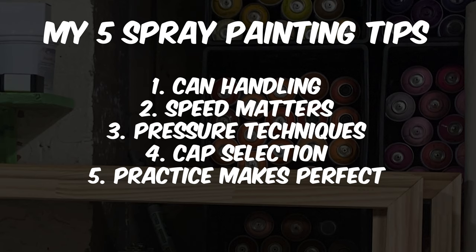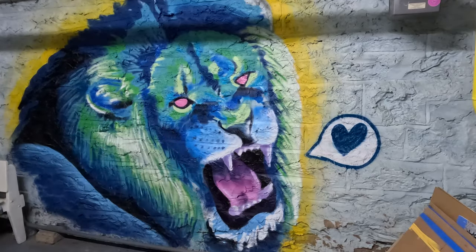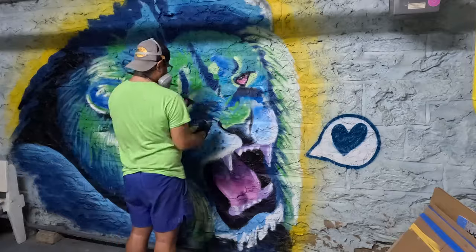Here's the bonus tip that could take your art to the next level: funding your artistic journey. When I started out, paying $7 a can was crazy to me — sometimes it was even $9 or $10. To paint a portrait was at least $80 with all the colors you need.